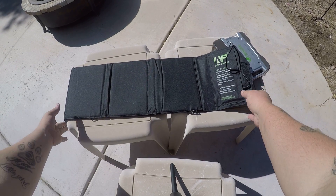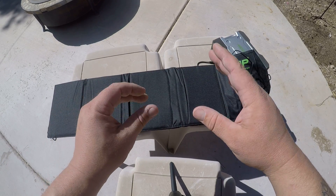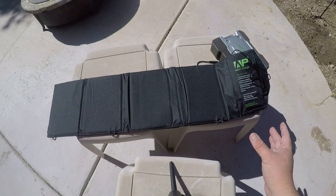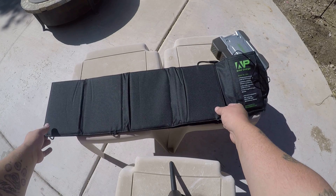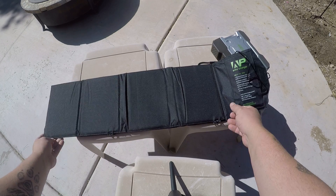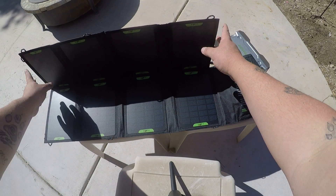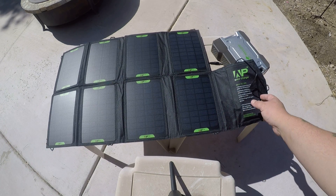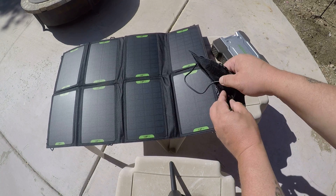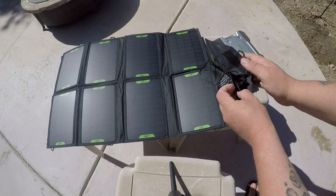This is the All Powers solar panel. We're outside now and I'm going to show you how this will charge the power pack. This is 28 watts and it has 6 panels. You can unfold it like this — that's how it unfolds. It also has little hangers if you want to hang it in a tree. There are your solar panels, and you can see the red light showing it's fully charging.